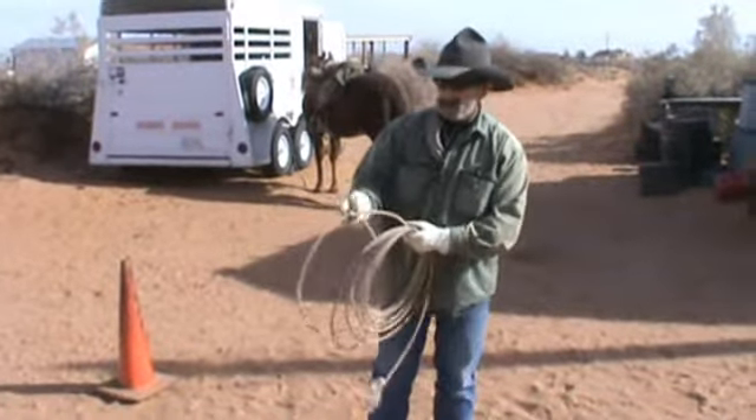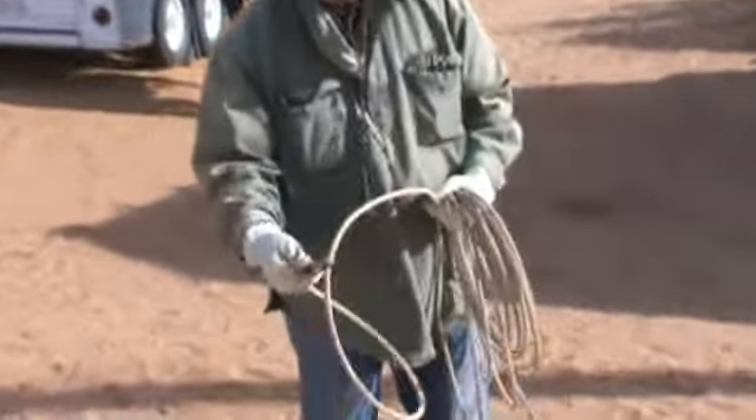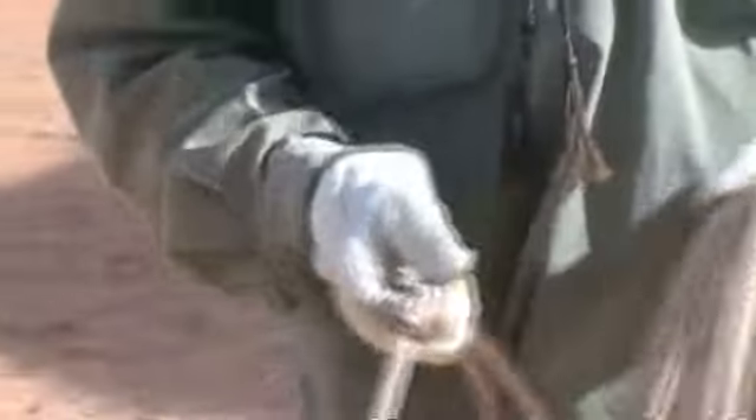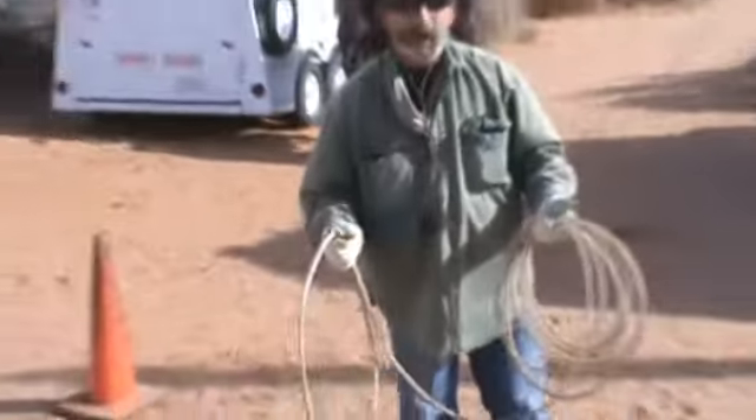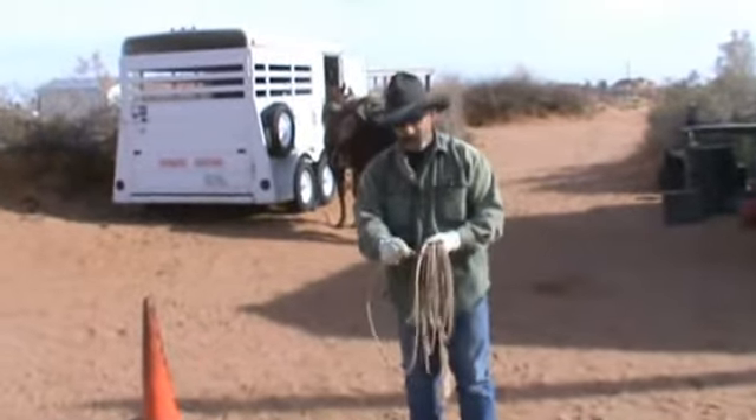I've got a metal Honda. This portion right here that the rope feeds through is called the Honda. This is an aluminum one and it's a swivel Honda — it swivels around. It helps me get the kinks out and gives me a little extra weight for those longer throws, like if I've had a cow in a mud patch I'm trying to pull out.